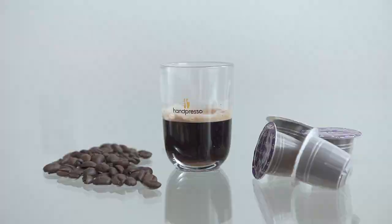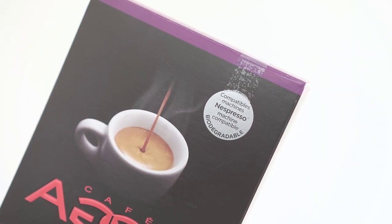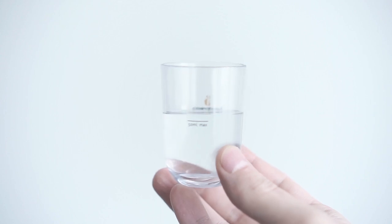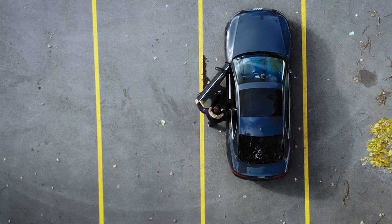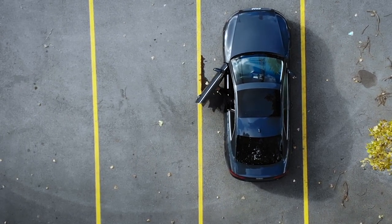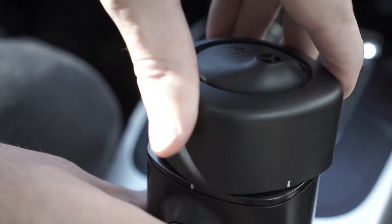As you've probably noticed, the Handpresso Auto works with capsules, which is convenient when traveling, but sadly you're limited to Nespresso-compatible ones only. To get started you'll just need 50 milliliters of water and your favorite espresso capsule. Since the Handpresso Auto is designed to be used in a car, let's see how convenient it is.